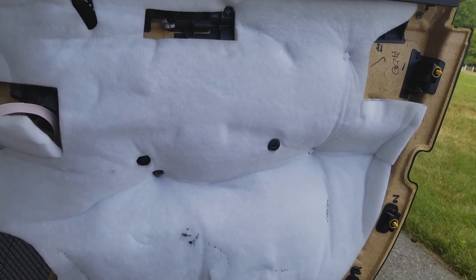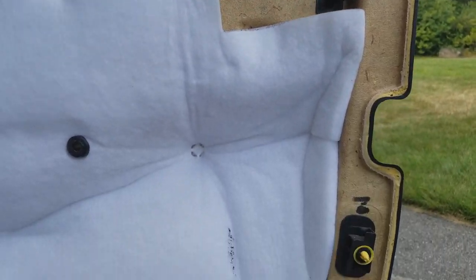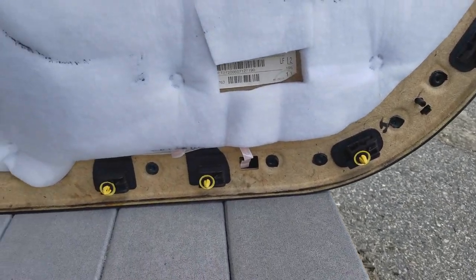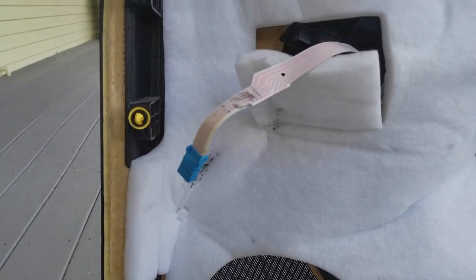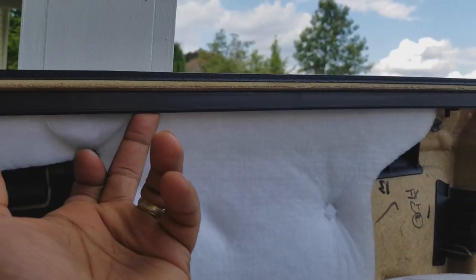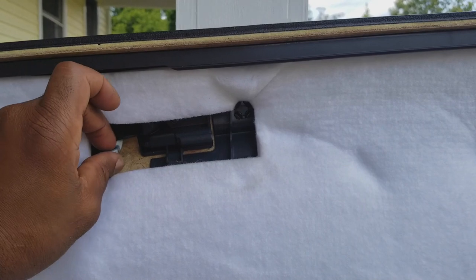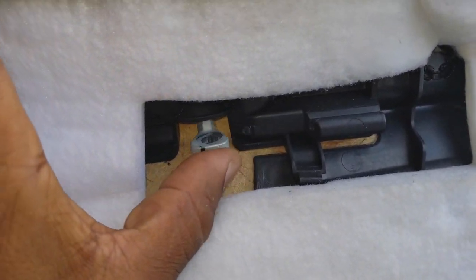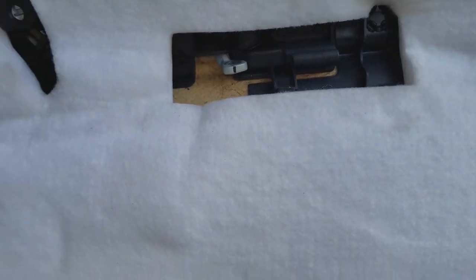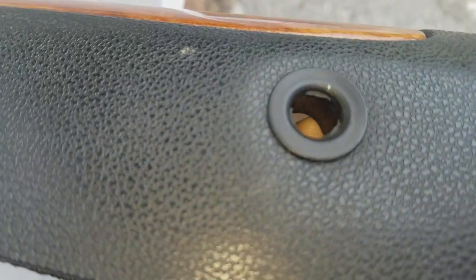Ladies and gentlemen, reinstallation of the door panel — some things to keep in mind. We've got ten panel clips, we've also got this little lip that has to go right up at the top and hang into the door. But we also have this door switch lever right here that needs to get reconnected, the cable that we disconnected from the module for the switch control, and then we've got the lock. So all of these things we're going to have to keep in mind.